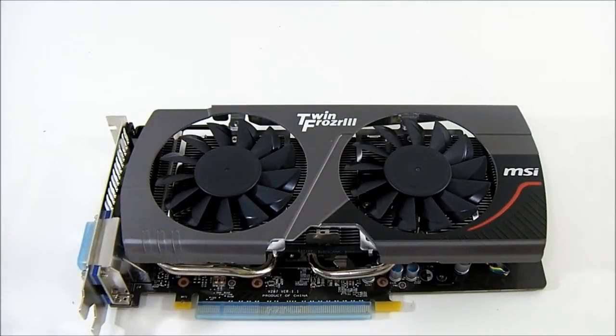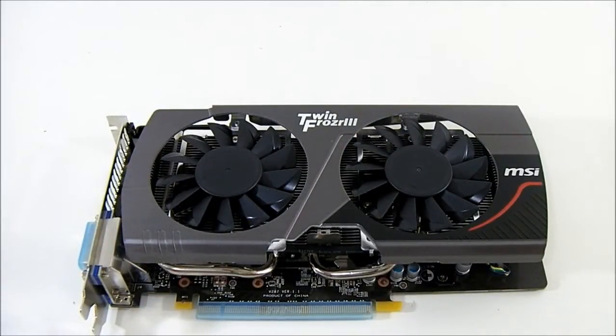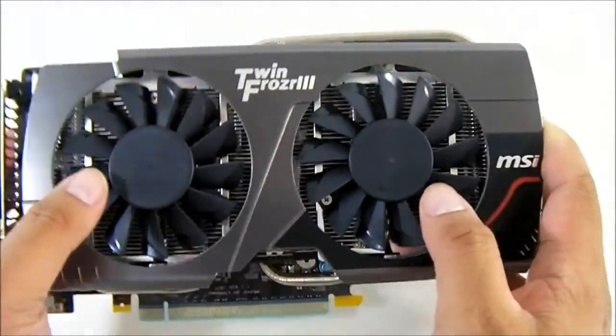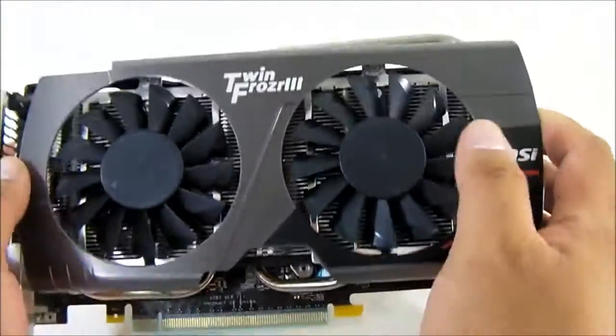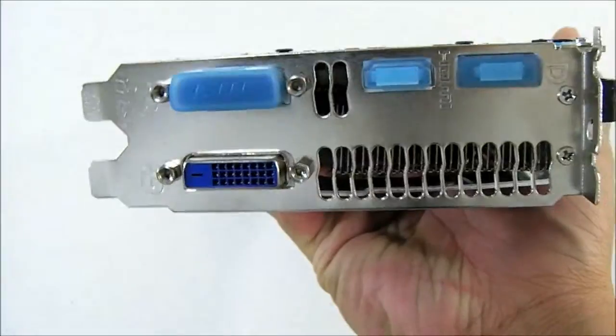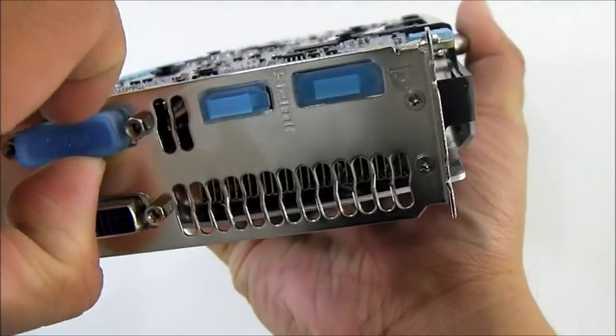The MSI GTX 660 Twin Frozr OC video card measures 203.5 by 125 by 35.8 millimeters. The Twin Frozr cooling system comprises a pair of 80 millimeter fans. We'll go over that later, but for now let's take a look at the features of the GTX 660 card itself.